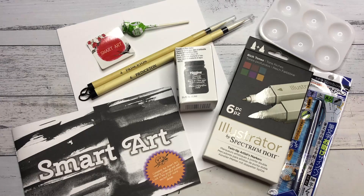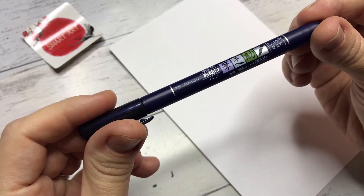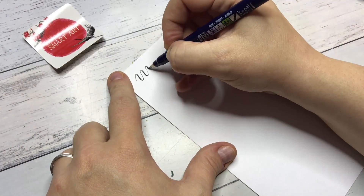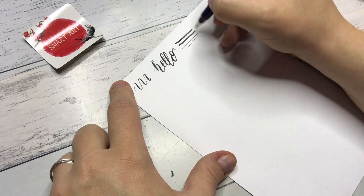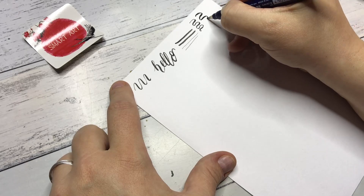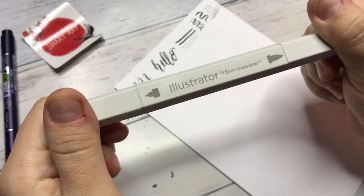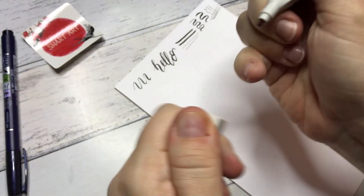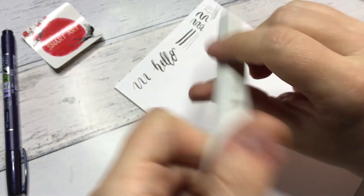Let's see what we can create with these beautiful supplies and the prompts. First off, we have this Tombow pen. The only thing I know about this pen is that it is basically a calligraphy pen, and it's from Tombow. That's all I can read. But I really, really like this pen. Next up, we have the Illustrator markers by Spectrum Noir — these are absolutely beautiful markers.